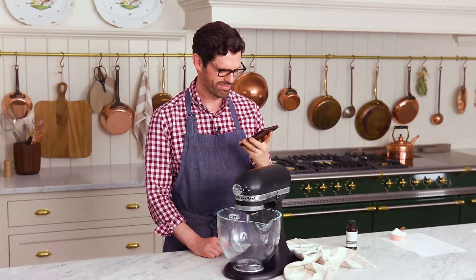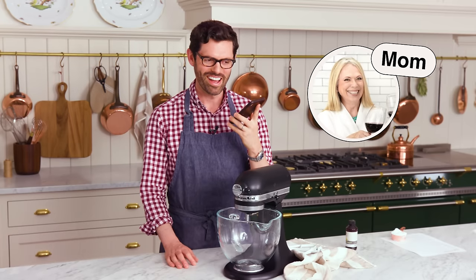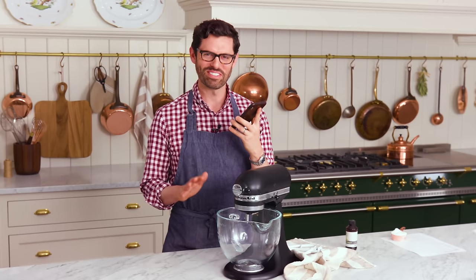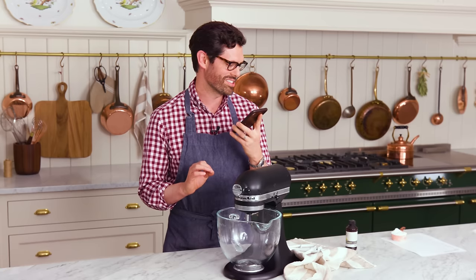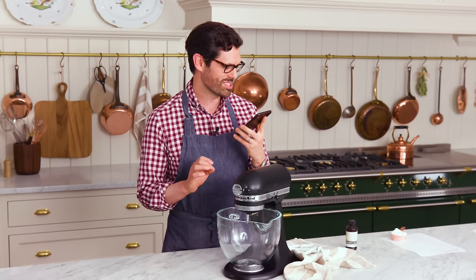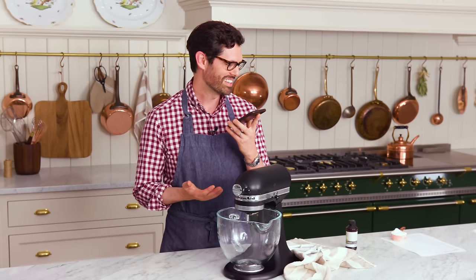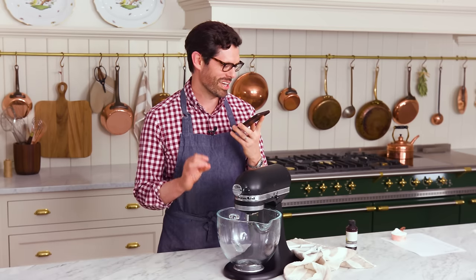I'm filming a video for YouTube right now and I wanted you to help me with the pronunciation. So I'm making pastelitos de guayaba. How would you say it? You did it — pastelitos de guayaba. Pastelitos de guayaba.